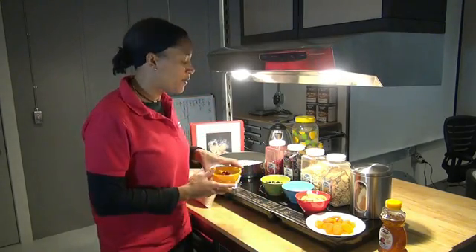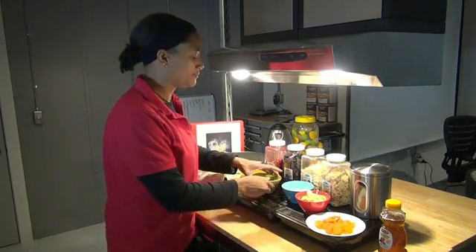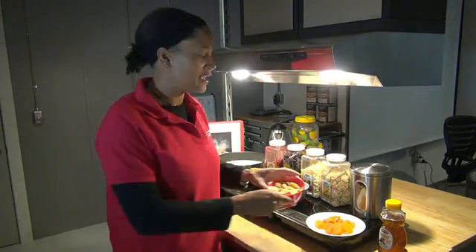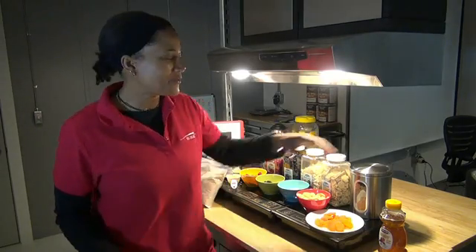We have raspberries, blueberries, apple dices, bananas, and apricots. And to add a little bit of sugar, we've got brown sugar or honey that the crew can also add in.